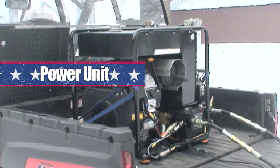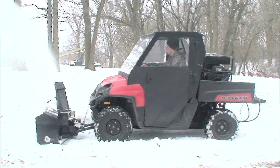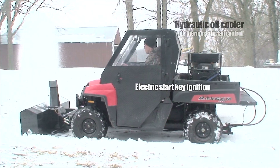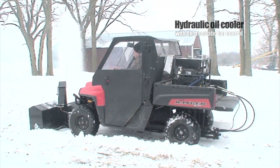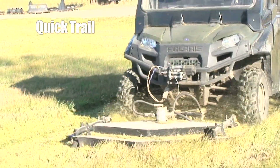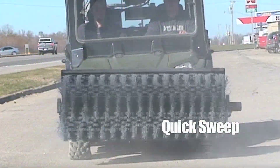The power unit is the muscle behind the blower. It comes equipped with the frame for mounting attachments, electric start, hydraulic oil cooler with thermostatic fan control, and a gear-type hydraulic pump. With the power unit, you'll be able to enjoy other attachments too.